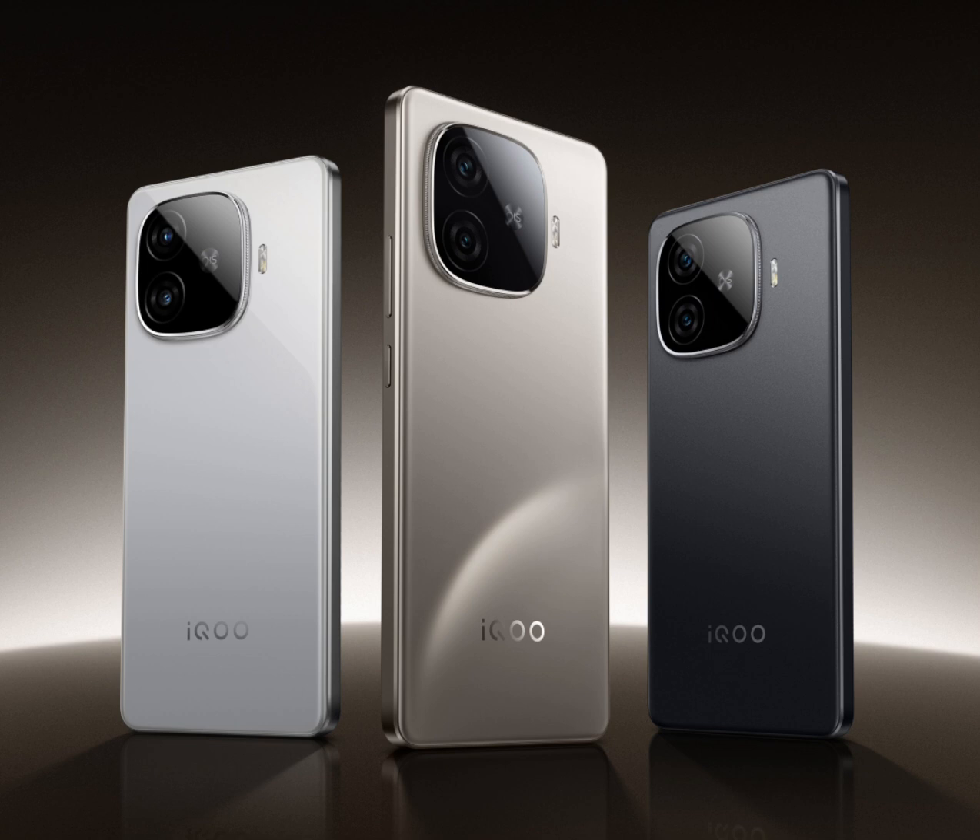The image shows that the iQOO Z9 Turbo Plus has a flat display on the front. Its rear shell has a squircle camera island housing two cameras. A dual-tone LED flash is positioned next to the camera module. The phone's left side appears empty,